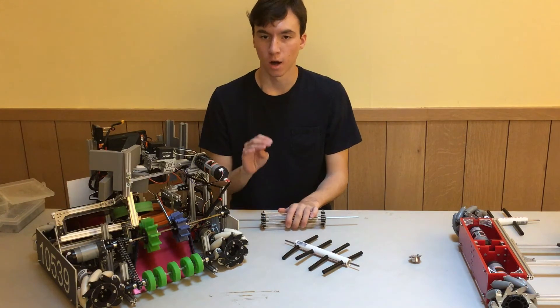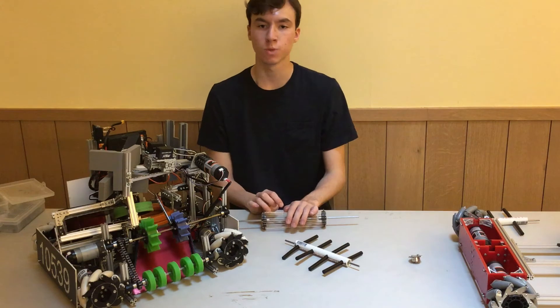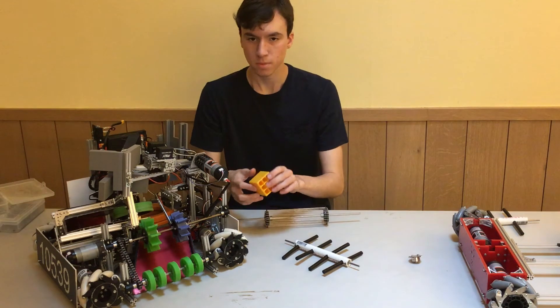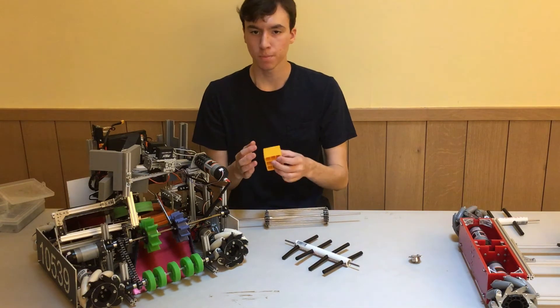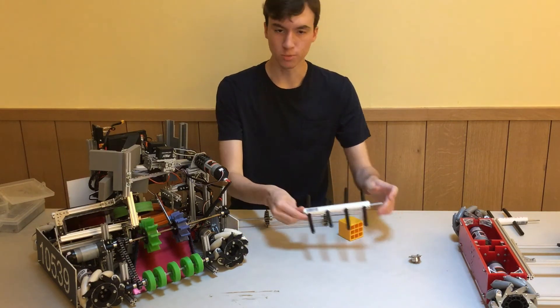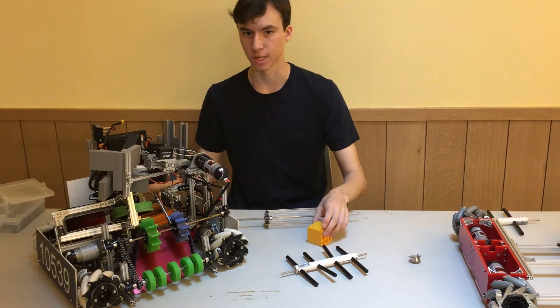The rubber noodle intake was also successfully used by many teams in First Freight Frenzy, in which there were both blocks like these and the white balls that are 2.75 inches in diameter. If they were placed far enough from the ground, these noodle intakes can also roll these cubes, so this can be pretty effective for situations like that.